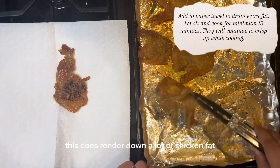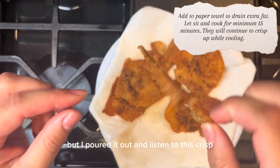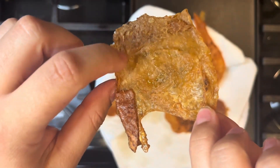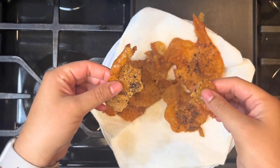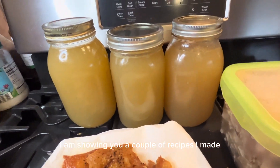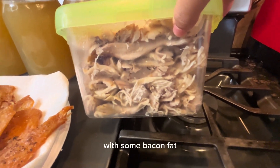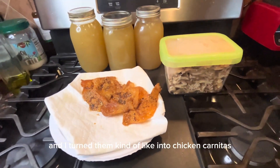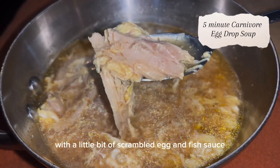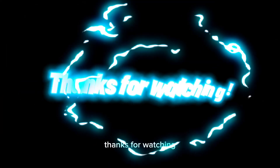This does render down a lot of chicken fat, which you can set aside, but I pour it out. These were so good and crispy! At the end I'm showing you a couple of recipes I made — I threw some chicken into a skillet with some bacon fat and turned it into kind of like chicken carnitas, and I also added some broth and the chicken meat with a little scrambled egg, fish sauce, and Asian flavors to make egg drop soup. Thanks for watching!